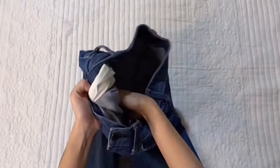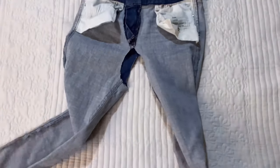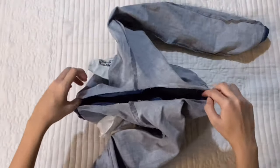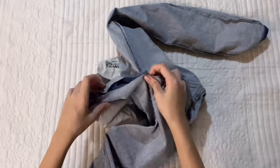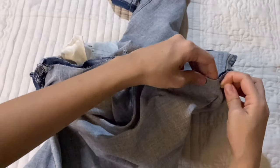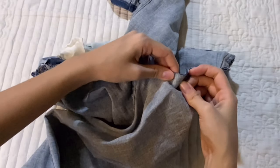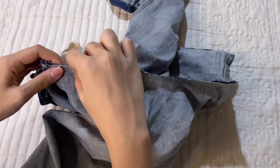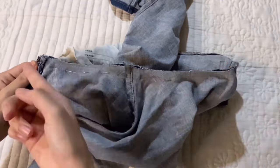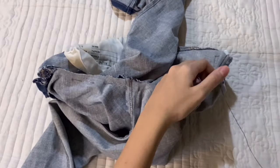When you are happy with everything, flip the jeans inside out and pin the sides together, making sure the side seams are aligned to each other. The next step is to sew along the area — we hand-sew a backstitch for this, which will hold the final seam more secure.